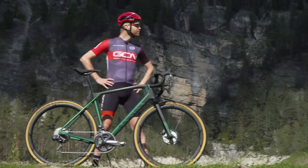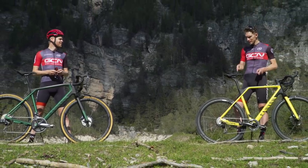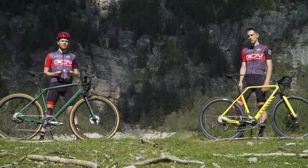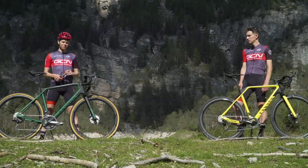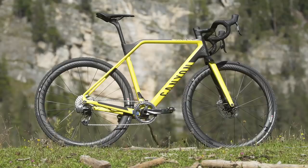Wider tyres, more stable handling, more comfort — that's exactly what my bike promises too. You could be forgiven for wondering what exactly is the difference between a gravel bike and a cross bike then.